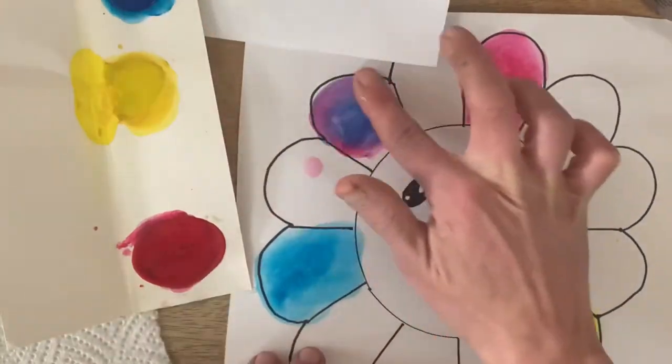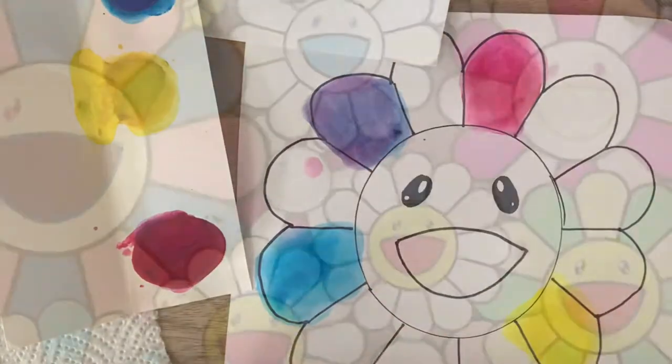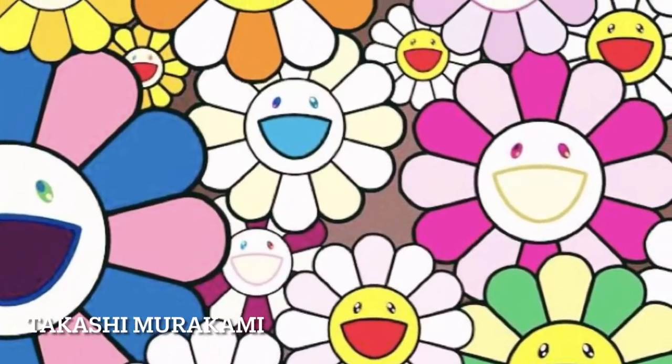Today's art project: Color Wheel Flowers, inspired by the amazing Japanese artist Takashi Murakami.